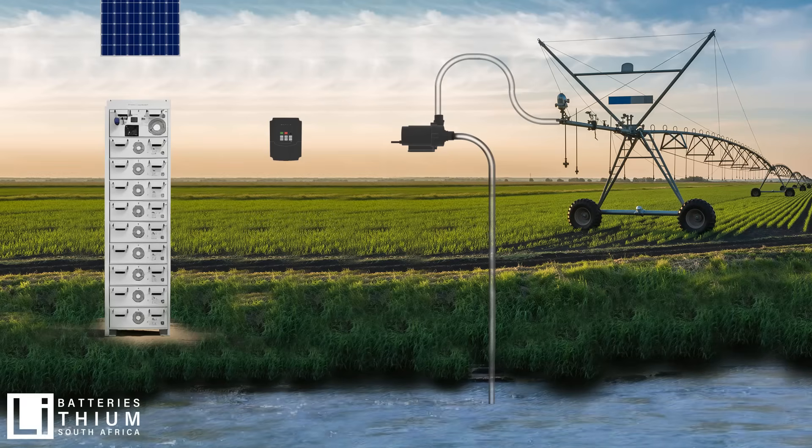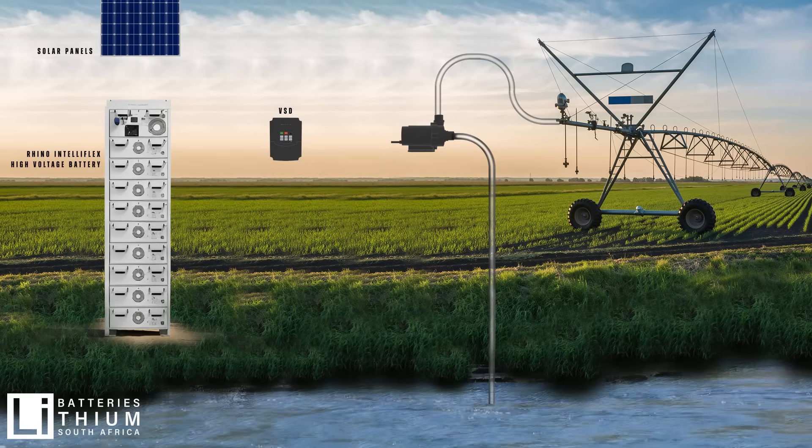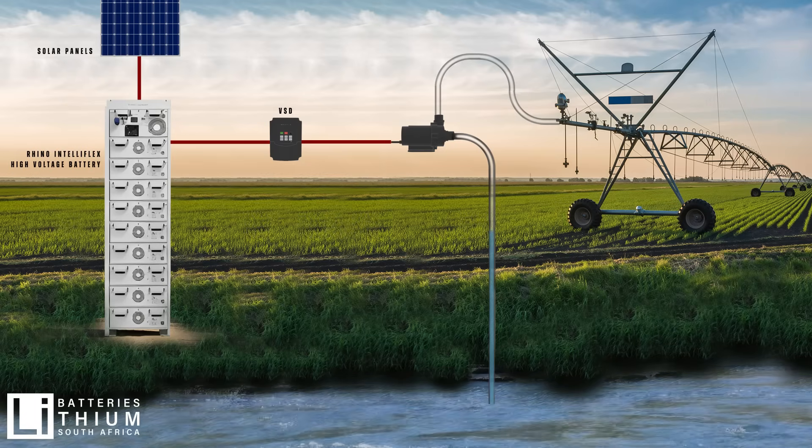This is how our LBS-A Rhino IntelliFlex high voltage battery can be connected directly to a VSD via the MPPT input. This is achieved by wiring the battery in parallel with the solar panels.